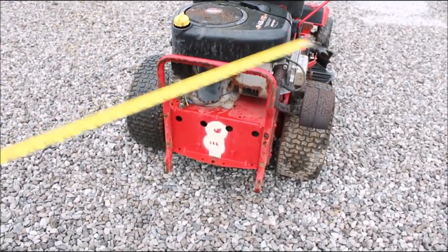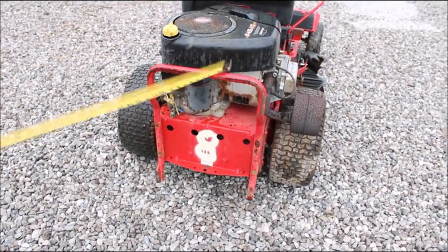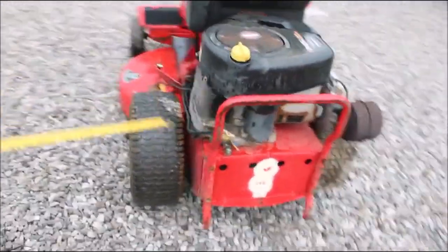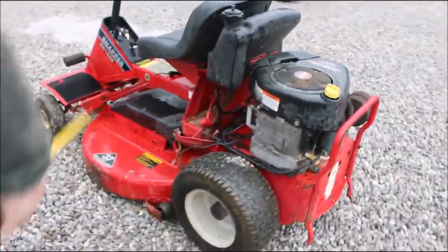There is no battery. You can jumpstart it and it can go on all day long, maybe. It's as is, but you see it running. It's just a little mower — it can take them any place.